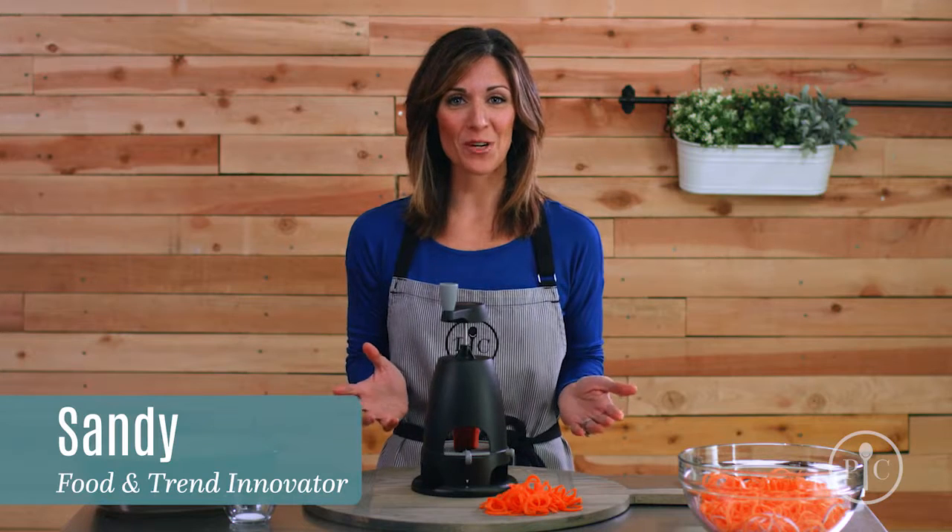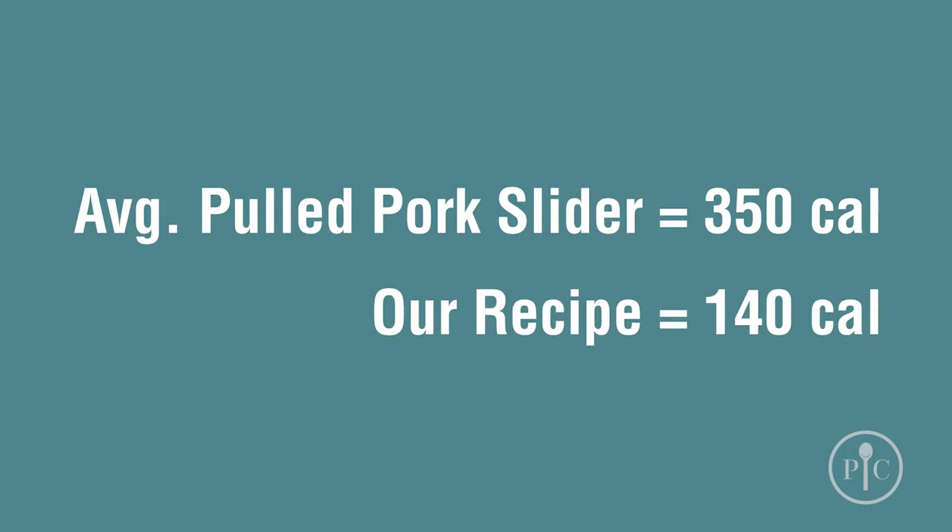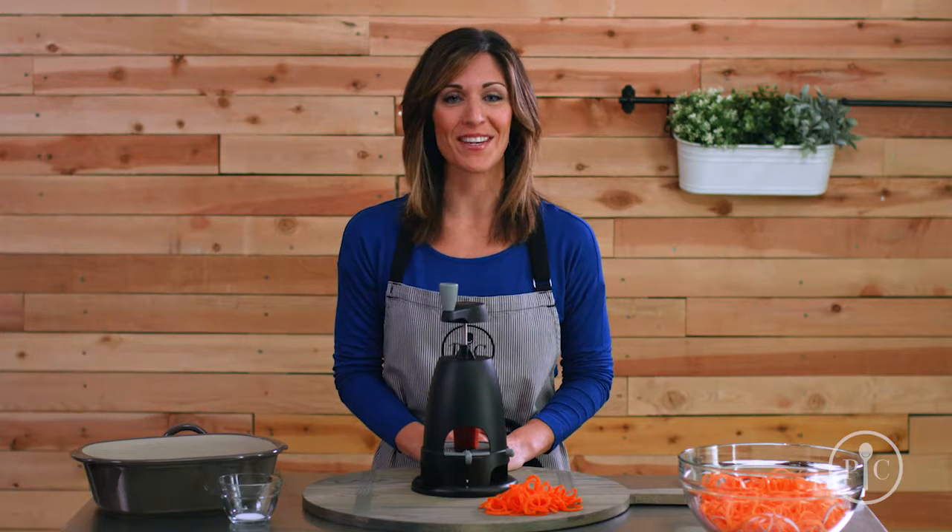Lots of people make imitation pulled pork with jackfruit, but we'll show you a new twist. We'll use the veggie spiralizer for making the main ingredient for our vegan barbecue sliders.